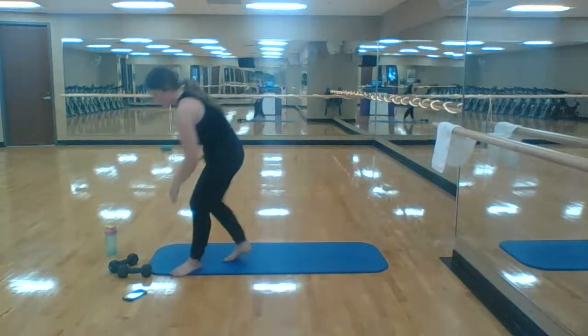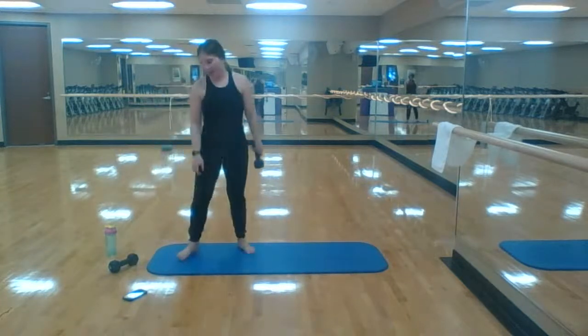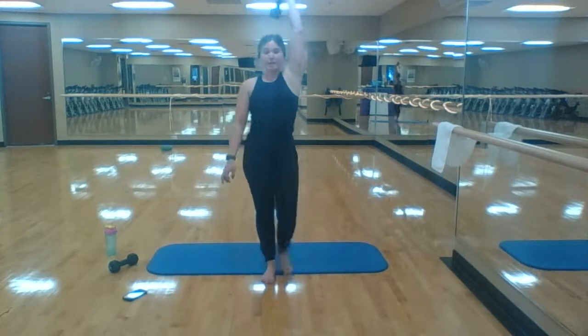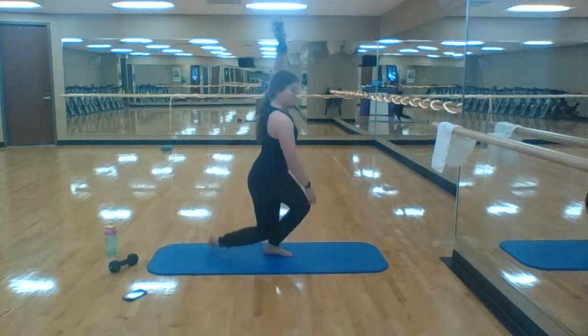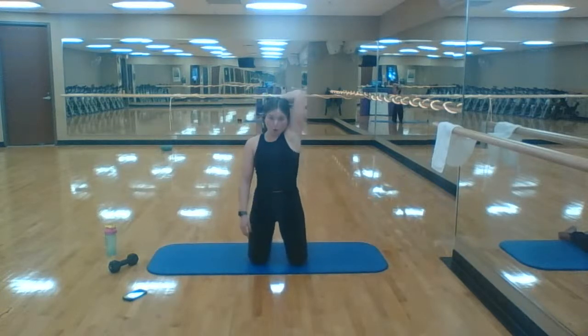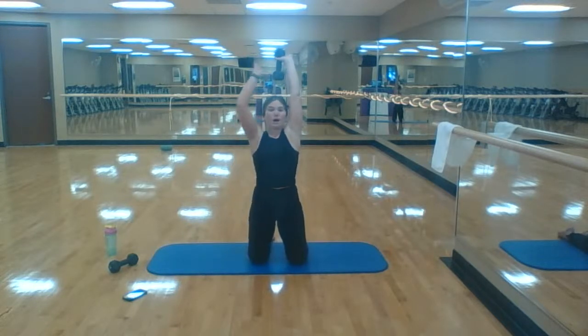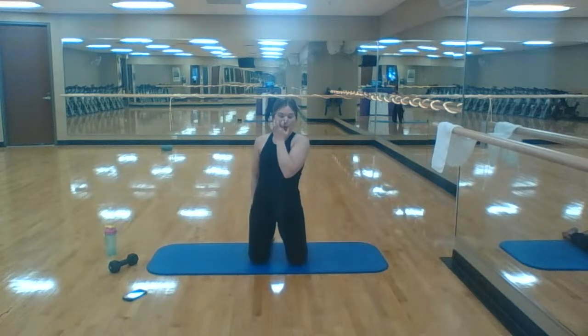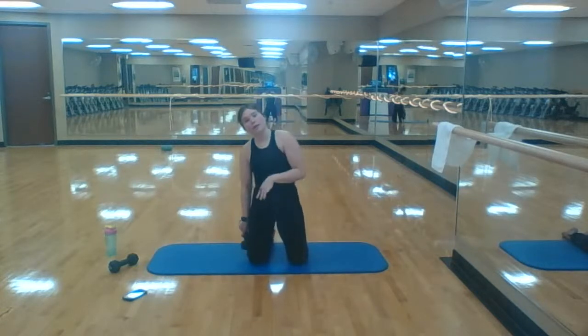Next up, warm-up activity: one arm skull crushers. If you're not comfortable, you can do two arms — one arm skull crusher, keeping that elbow in is the key. Later in the workout, instead of doing four left and four right, you just do eight total.